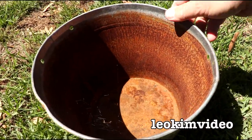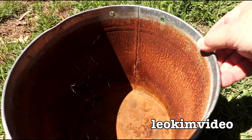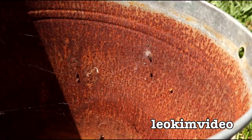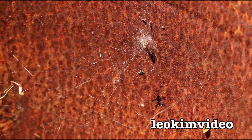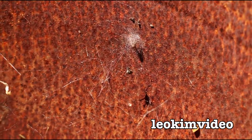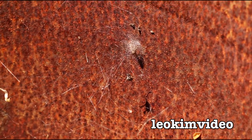If I rotate this metal pail in the sun here we're going to start to see some fairly distinctive web. And that there is red back spider web. If you look very carefully at that massive web there, there's a little white bulbous critter with legs right in the middle of the screen. That's a very immature female red back spider.